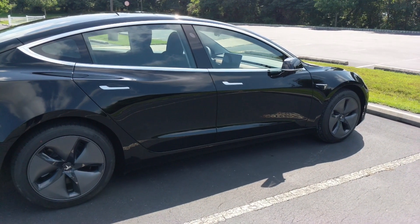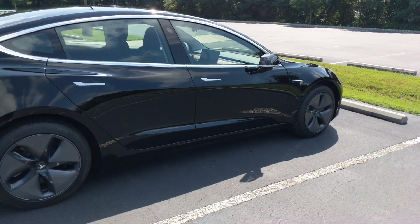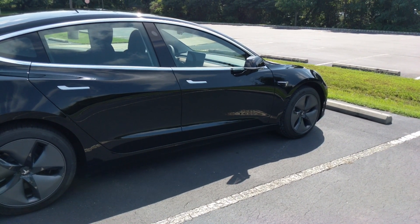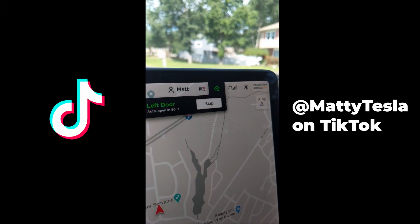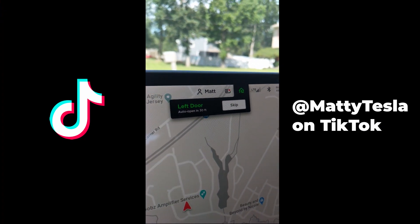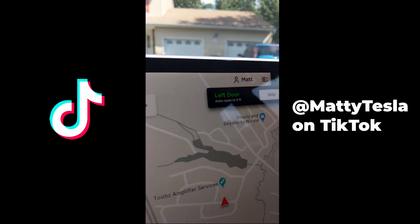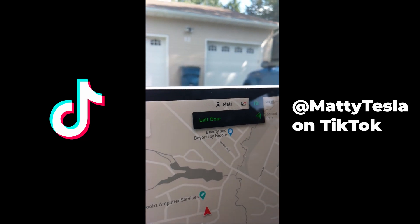Now I can just drive up to my garage door and it automatically opens, which is fantastic. If you're interested, I tease a lot of these videos over on my TikTok page, so you can follow me there at Matty Tesla. You're seeing right now a video I did on TikTok showcasing this automatic garage door opener.